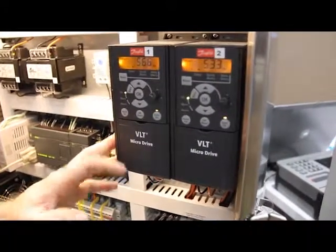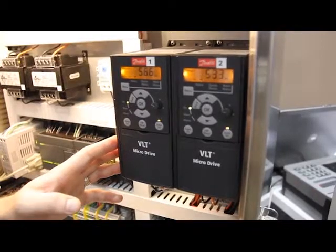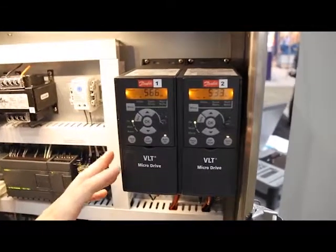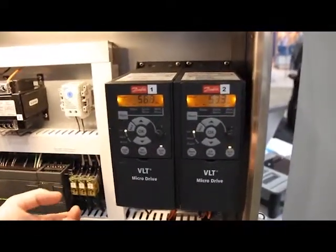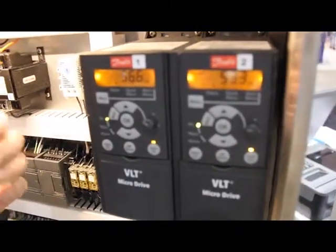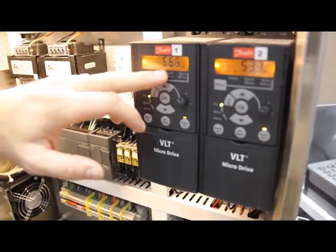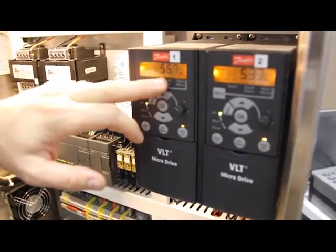These are variable frequency drives. These particular ones are manufactured by a company called Danfoss. They're very common in lift station applications and pressure boosting applications — a lot of water applications. These particular ones, the VLT series by Danfoss, are made specifically for pump applications. What they do is take 60 Hz power in and convert it to a different frequency to run the pump at a preset or variable speed. This one here, for example, is actually running at 56.7 Hz, trying to maintain a certain pressure as told by the PLC.